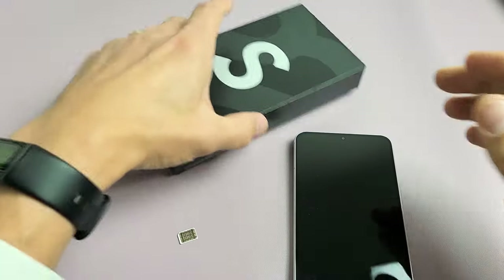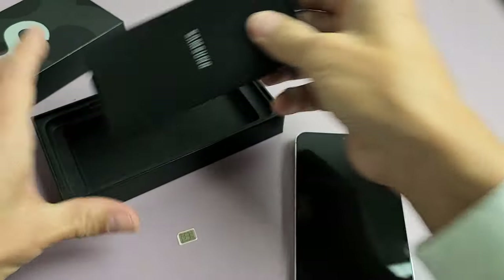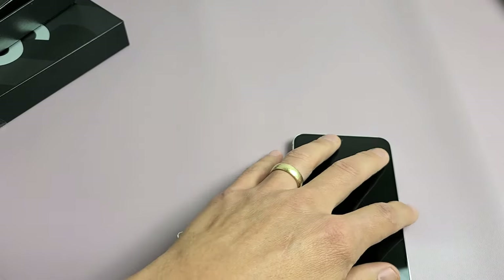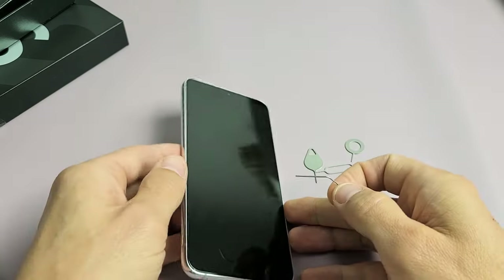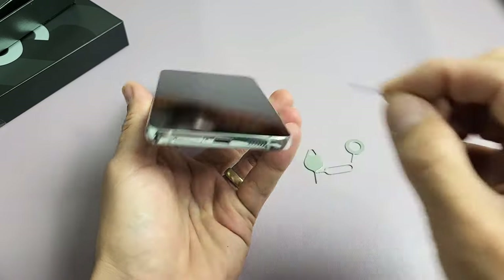Go ahead and grab your SIM ejection tool — it comes right out of your box. If you don't have that laying around, you can always use a different phone's SIM ejection tool, or you can even use a thin paper clip, a thin bobby pin, or even the back of a stud earring — that may work as well.